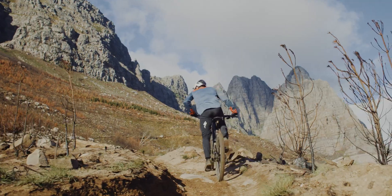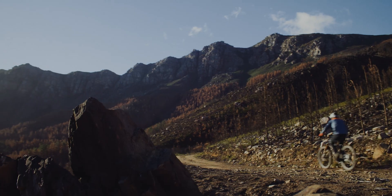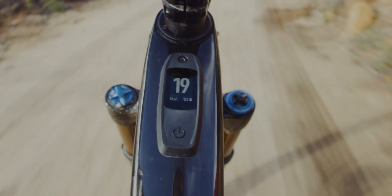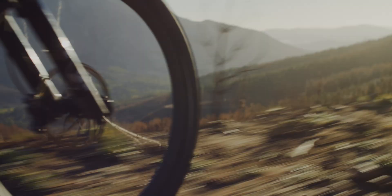A bit more power — lovely stuff. This makes it incredibly easy to dial just the right amount of e-assist for the terrain you're on, or to match the speed and intensity with other riders on a group ride.